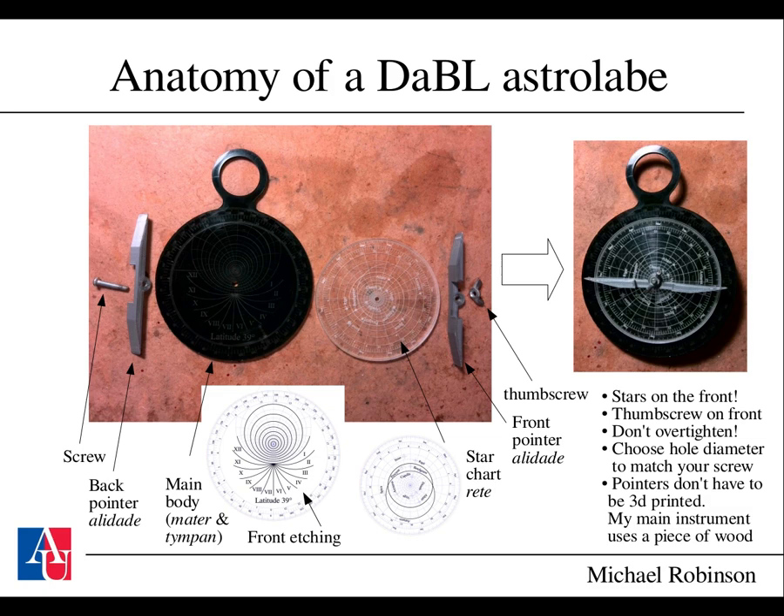Here's the anatomy of the astrolabe you might make with access to a laser cutter. It contains a few pieces: a main body with a front and back, a star chart which is a transparent sheet, and two pointers and a screw. The two pointers are identical and symmetric. Plans are available on the GitHub page for making them using a 3D printer, but it's not necessary—you can make one out of wood as well. When you produce such an astrolabe, the stars go on the front side; don't overtighten it because the plastic is delicate, and make sure to choose your hole diameter to fit the screw.